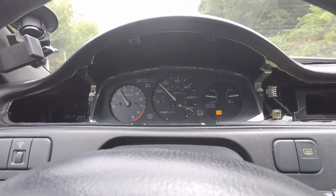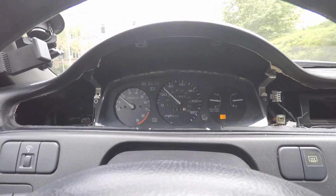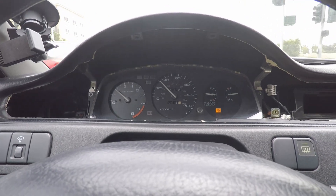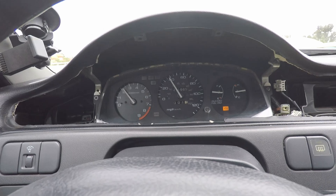It's always a good idea before you put everything back together to actually test it out. Please also ignore the check engine light — that's from an O2 sensor. But look at that: resoldered it and it is working perfectly.